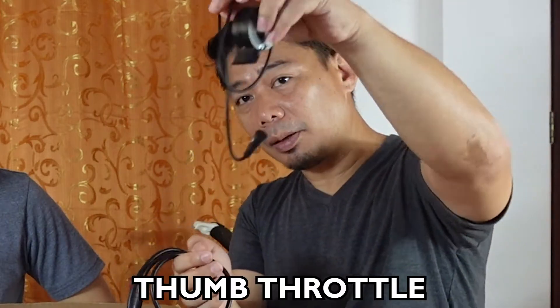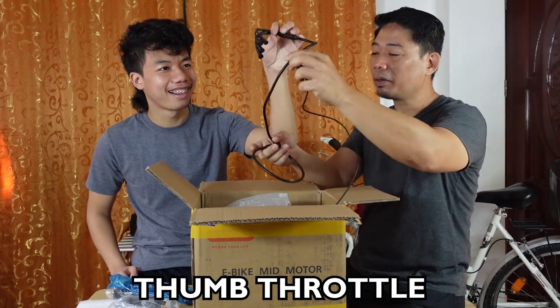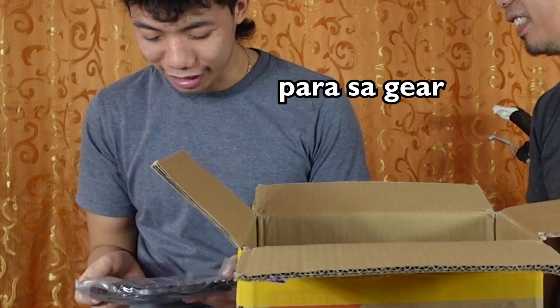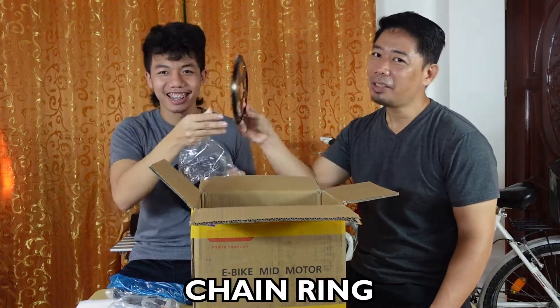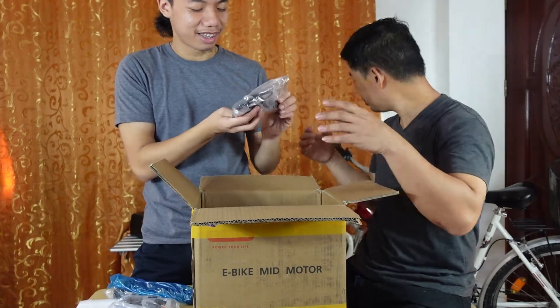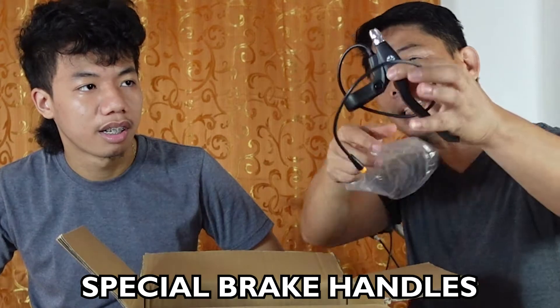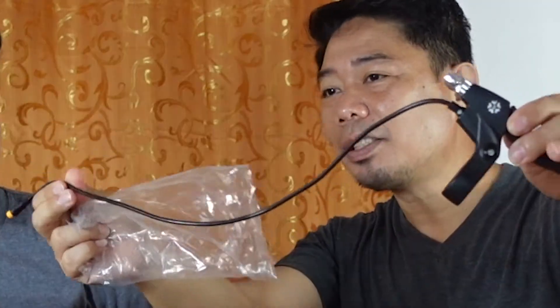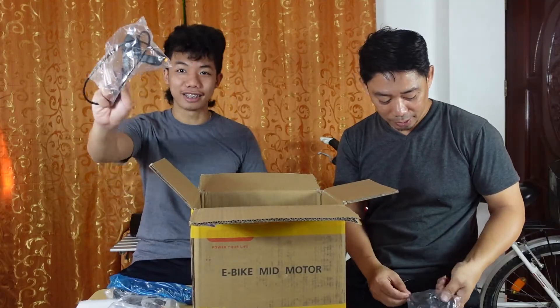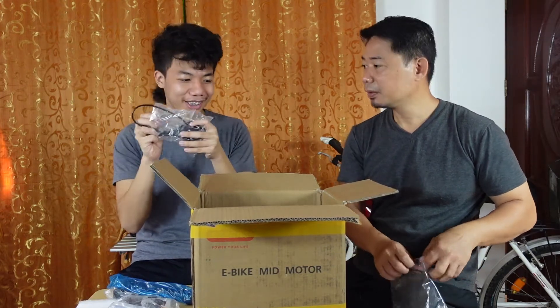This is the thumb throttle, and this is the wiring harness. This is the chain ring for the gear. And this is the brake handle. The difference is, why do you really need a special brake handle? Because it has an electronic sensor. So once you activate the brakes, the mid-drive motor will automatically turn off. So it has two brakes — one for each side.